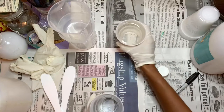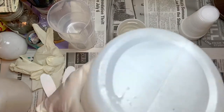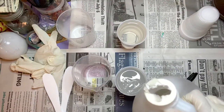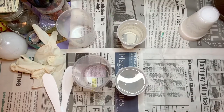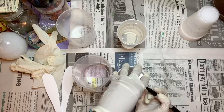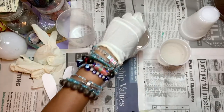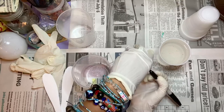So we have our hardener that I poured, and now I'm going to pour the resin. The resin is a little bit thicker than the hardener, so you've got to be careful when you're pouring it because sometimes you pour too much, sometimes you pour too little. I went back and marked the lines I filled up to because I wanted both parts to be equal - I don't want my projects to be gummy.